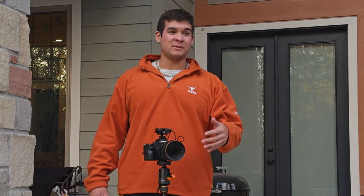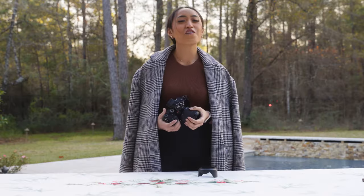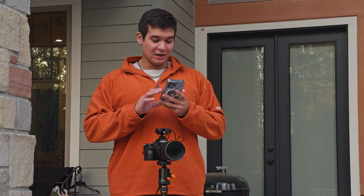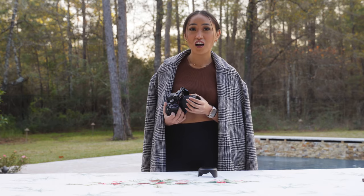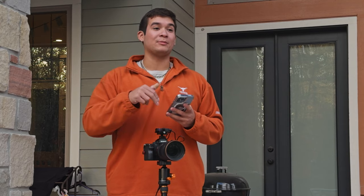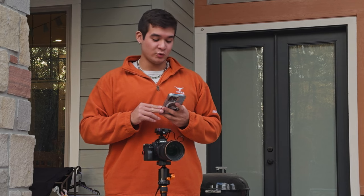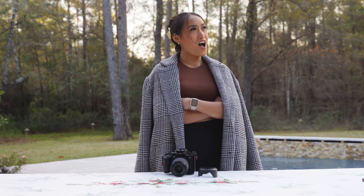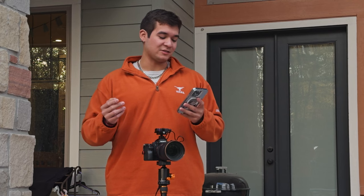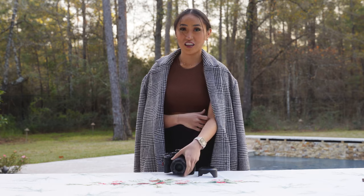Next we have the Sigma 24-70, the lens I showed you earlier. How much do you think that lens costs? She felt it was more expensive than the camera because of the filter. She guessed $2,800, then $1,600. It's actually $1,050 — just for the lens itself.